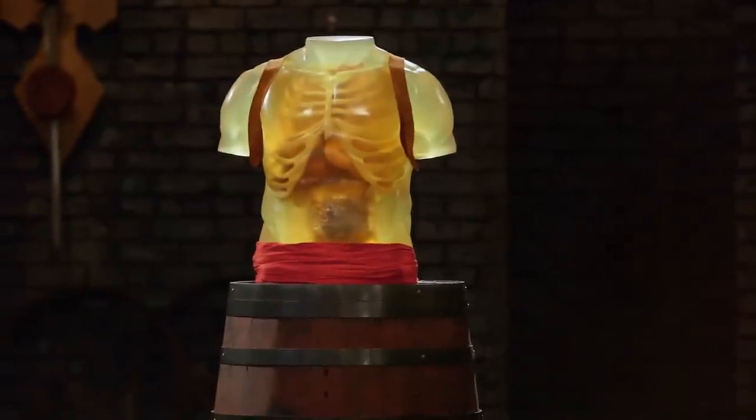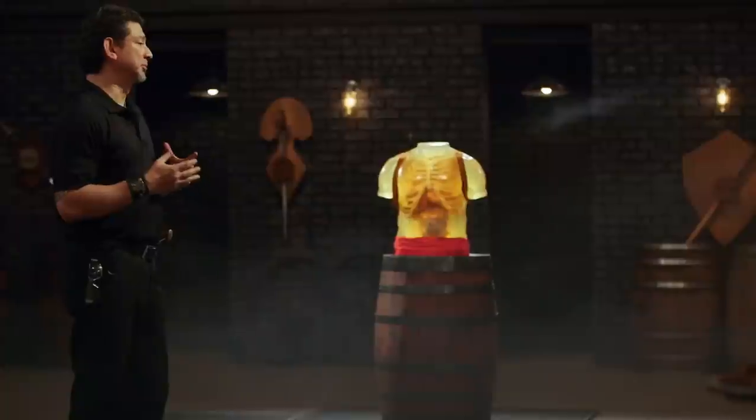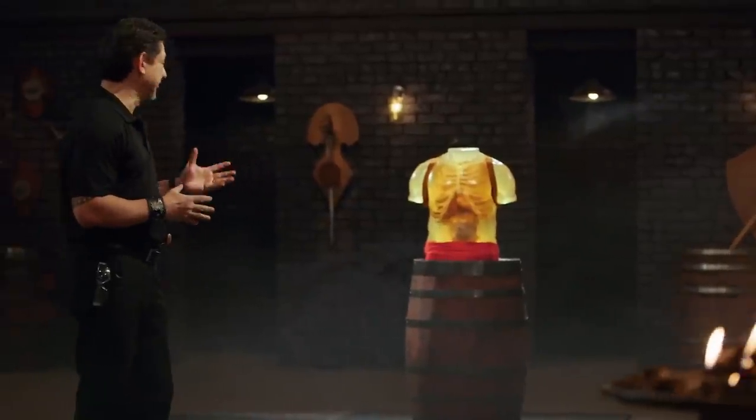Bladesmiths, welcome to the Kill Test. Your Xi'an swords look beautiful, but are they deadly? To find that out, I will take your weapon and do some slashes and thrusts on this ballistic dummy. Vince, you're up first. You ready? Yeah, bro.